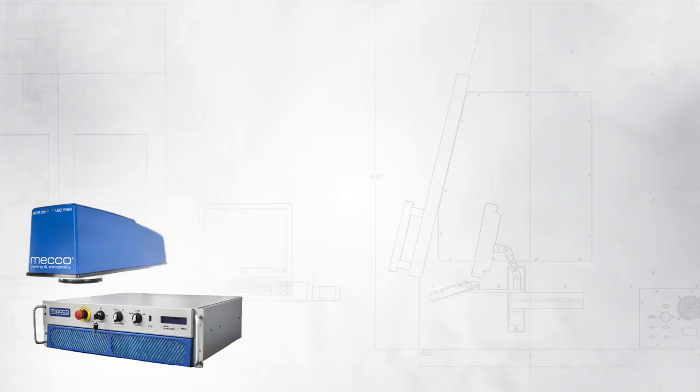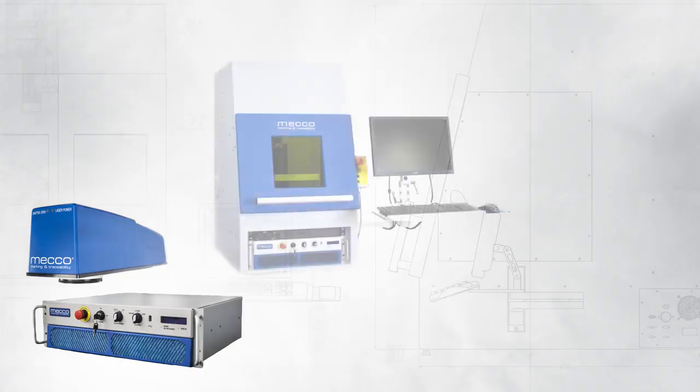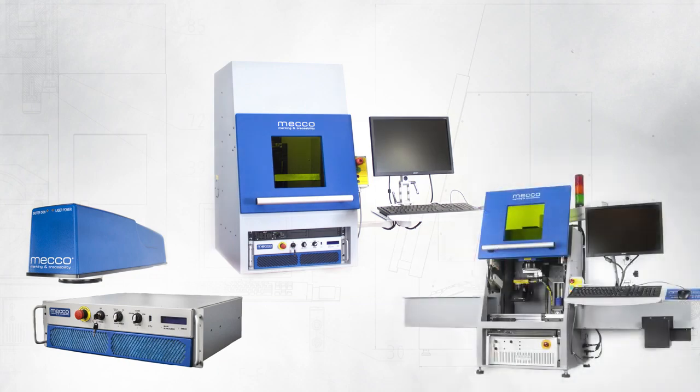We have some standard products — we offer just the lasers, we sell them in standard enclosures that we offer, and then we can actually customize those enclosures.